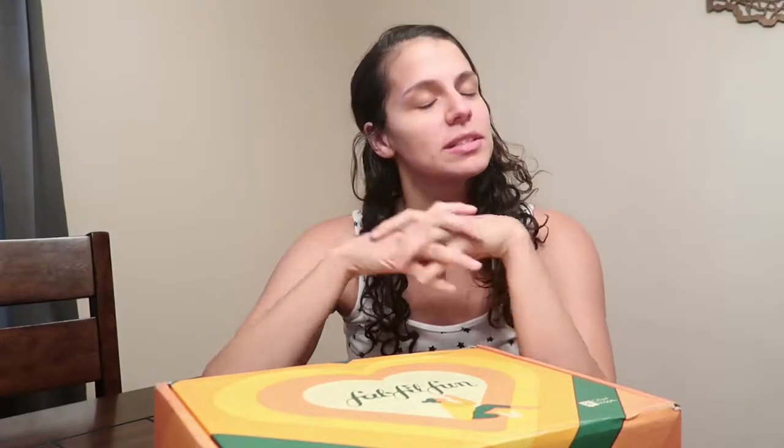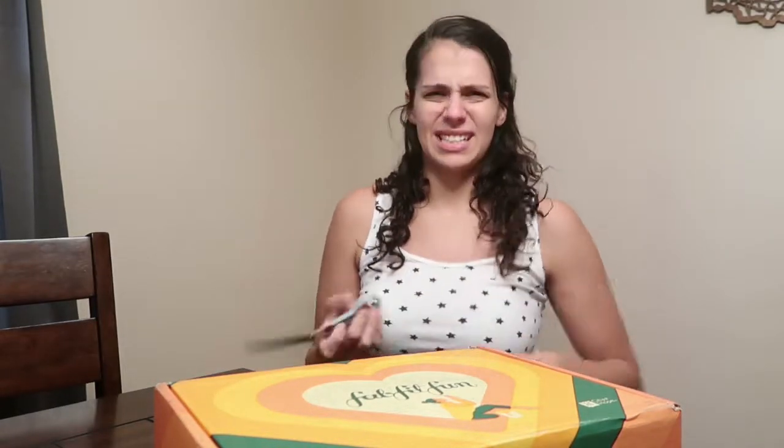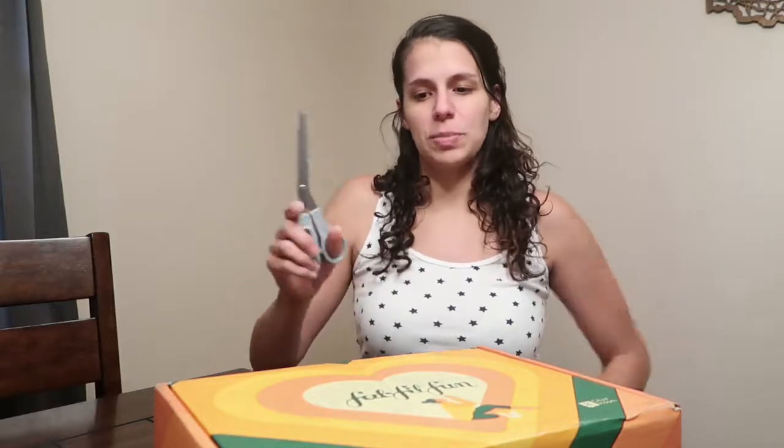Hi everybody! Welcome back to my channel. I'm very excited about this video because I've been wanting to get one of these boxes for a very long time and finally ordered one. I used a coupon code from Unsolicited Advice — they had $10 off — so this box is normally $49.99 but I got it for $39.99.